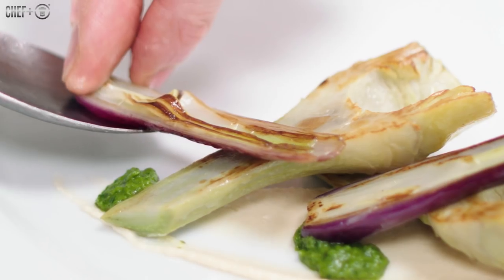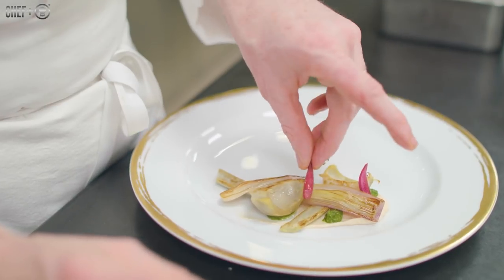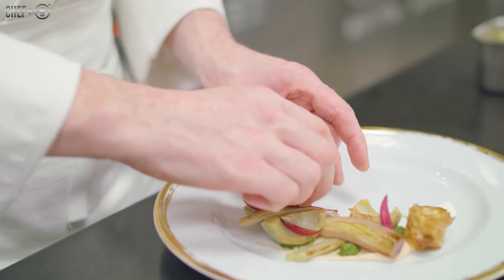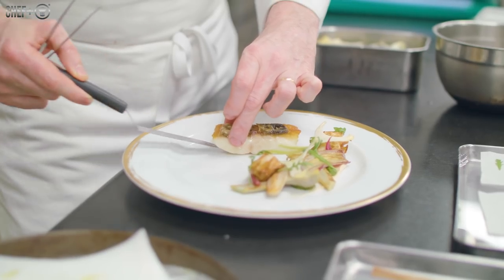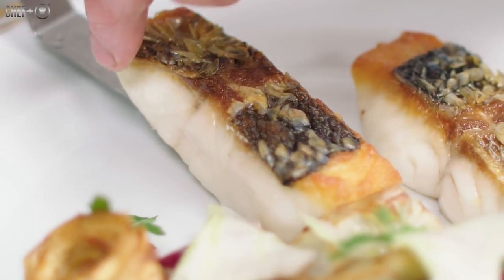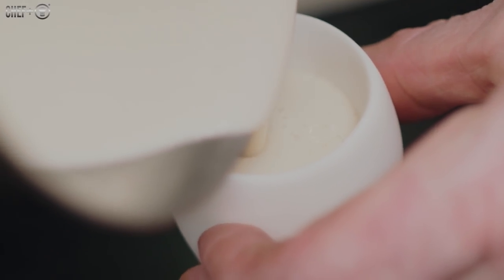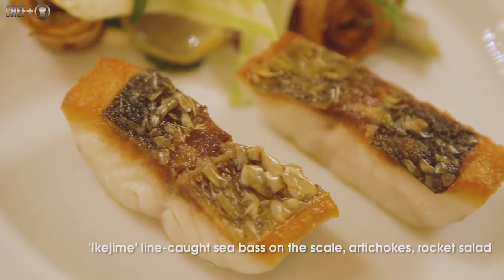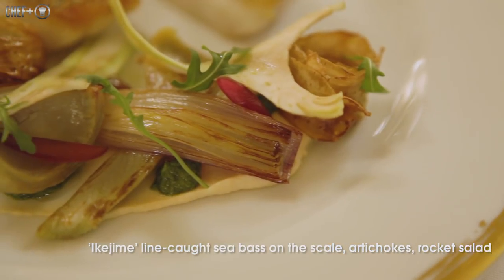It's a gesture for the Maître d'Hôtel — one plate, one jug. That gives us the opportunity to go and serve the guests and show the final picture of the dish. And that's the end of the sea bass Ikijime, scale with artichoke and rocket lettuce.